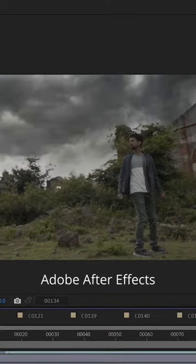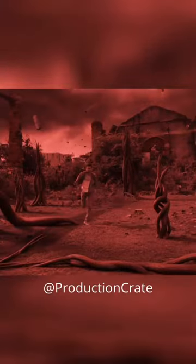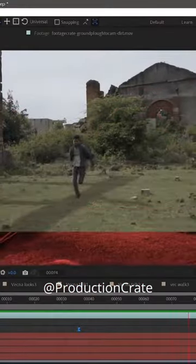The sky had to be replaced in a lot of the shots and we also had to comp in the vines to create the mine layer. For the final scene, I used a bunch of debris assets from Production Crate, which really helped sell the impact.